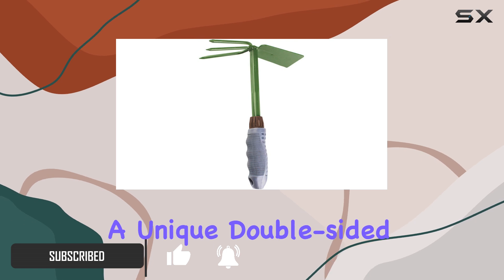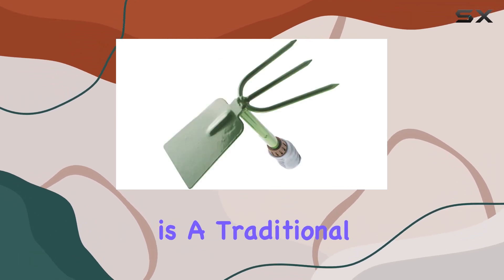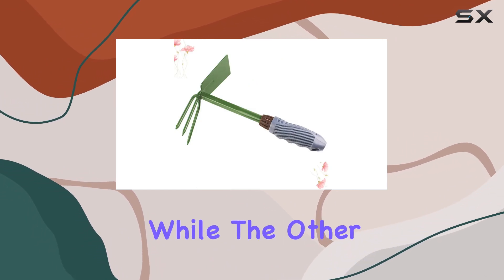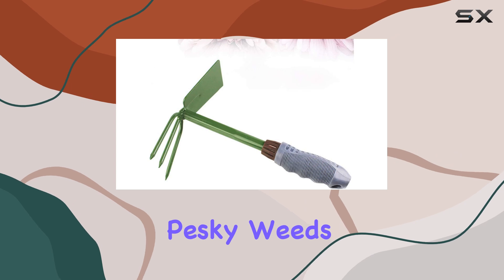The tool features a unique double-sided design. One side is a traditional hoe, ideal for digging and turning soil, while the other side functions as a weeder, perfect for tackling those pesky weeds.